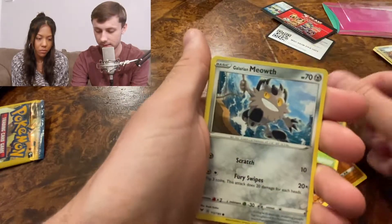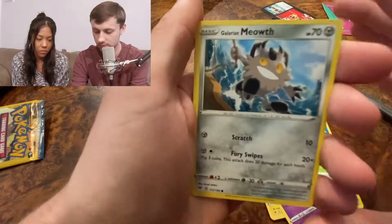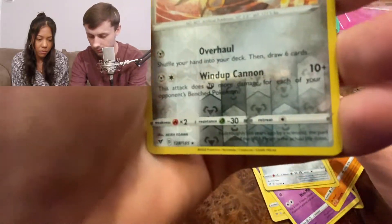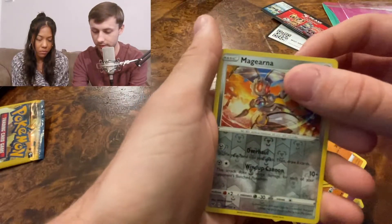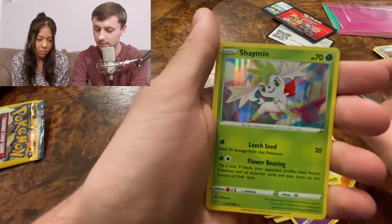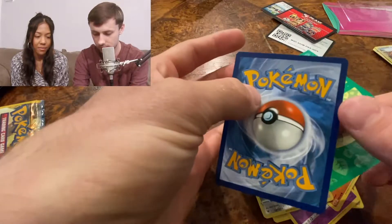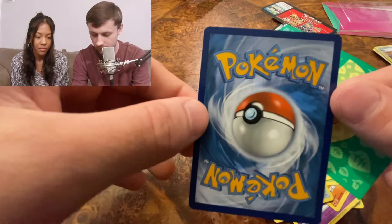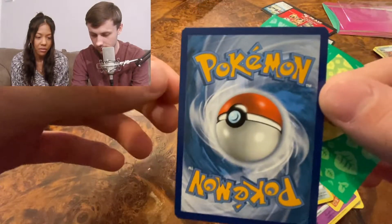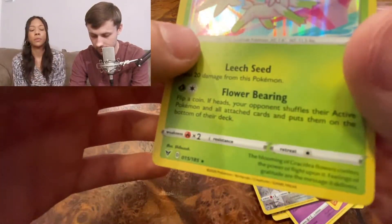Yanma. Meowth again. Is that a reverse holo? We got three cards left — reverse holo Magirna, which is a rare reverse holo, and the final card of the day... a shiny holo! Not bad. This one's kind of cool, it's all rainbow. Centering looks pretty good — top to bottom might be a little off but left to right looks alright.